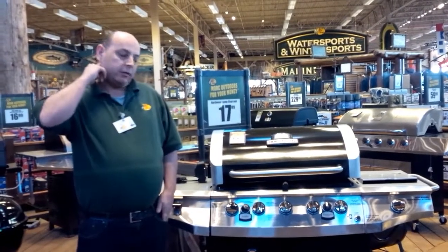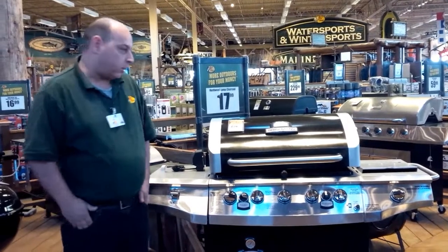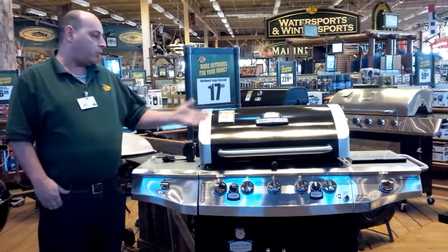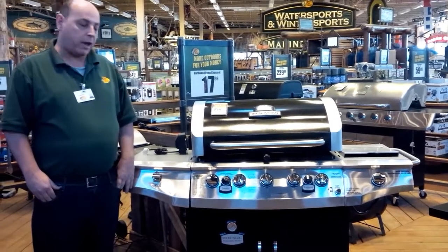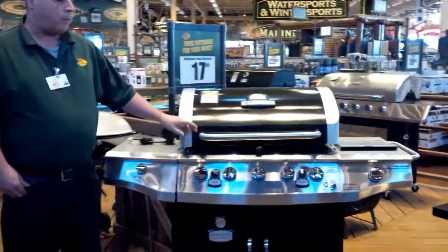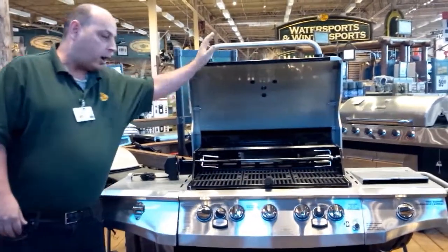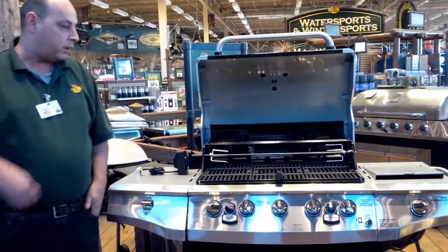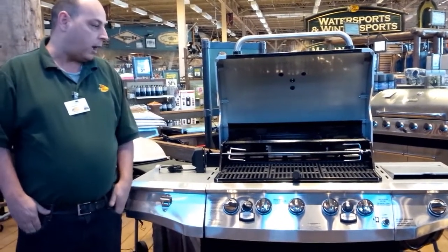Good morning, everybody. My name is Chris and I work in the camping department at Bass Pro Shop. Today we're going to be talking about a new product that we carry. It's called the Brinkmann Five Burner Professional Smoke and Grill. I'll start from the top and work my way down and show you some of the various features and functions that this barbecue does.